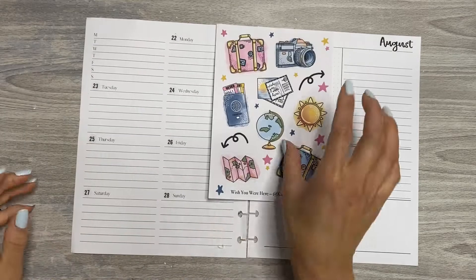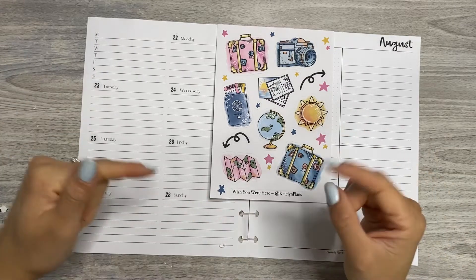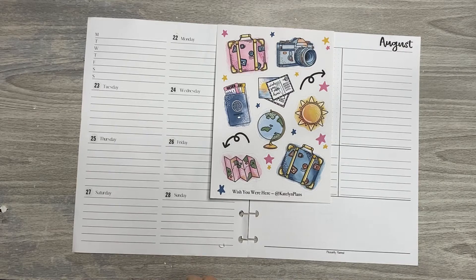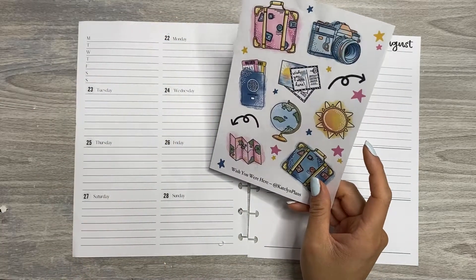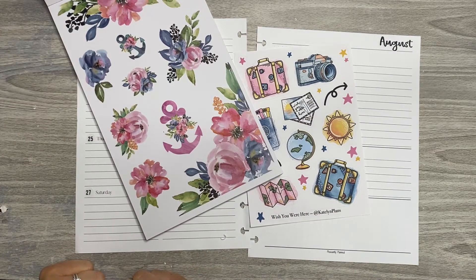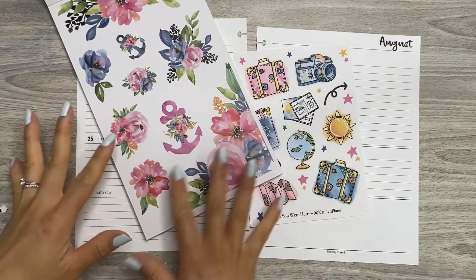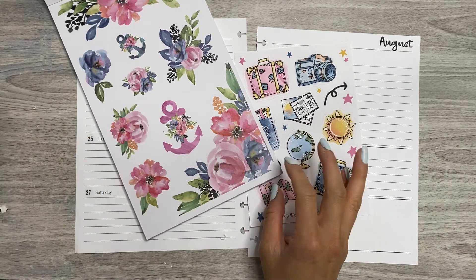I'm using this sticker sheet that I've been hoarding since last year from Caitlin Plans called Wish You Were Here. It's still available in her shop — I'm not sure if it's available as a printable, it might just be a physical sheet, but she does have a selection of both. The link is below and my code is gen15 to save. I love these colors and I'm going to pair them with these florals because they're exactly the same vibe — both have a watercolor feel and the colors are the same.